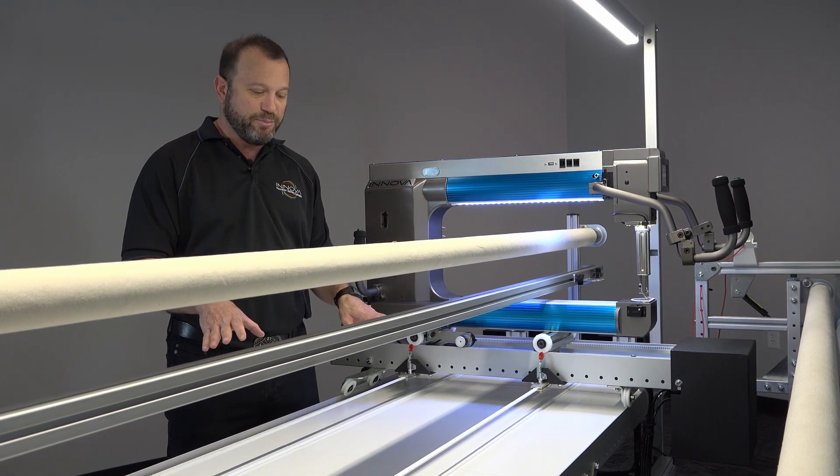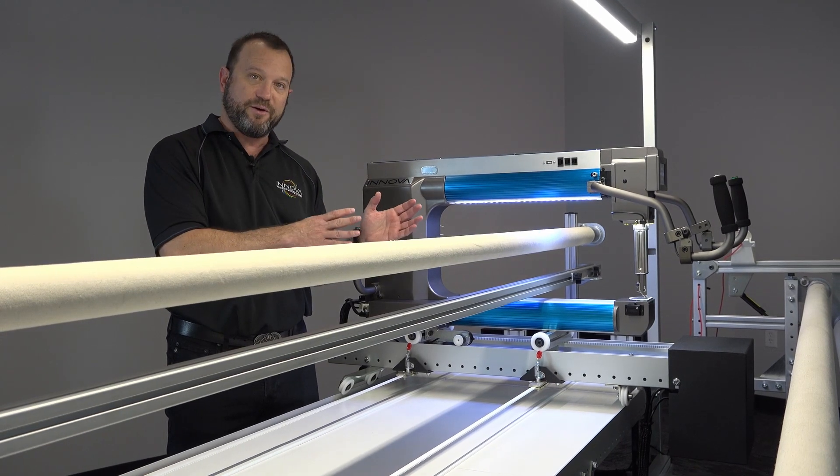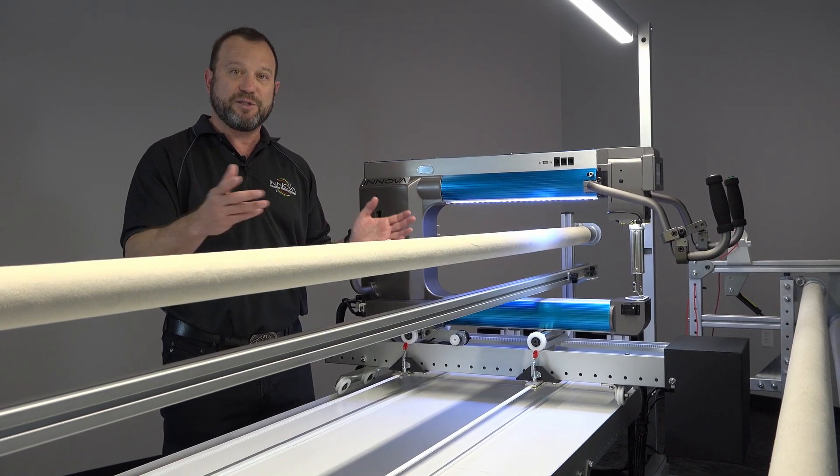It's a very precise belt because it's a timing belt — a tooth belt — and it allows perfect and accurate movements of the machine as well as higher speed travel.